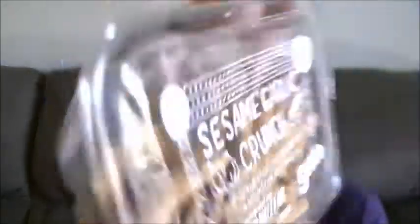Up next I got the Sesame Seed Garlic Crunch. It has garlic sesame sticks, oat bran sesame sticks, and multi-grain soy crackers.